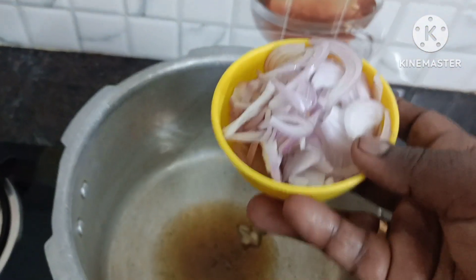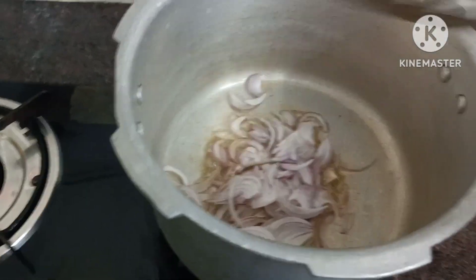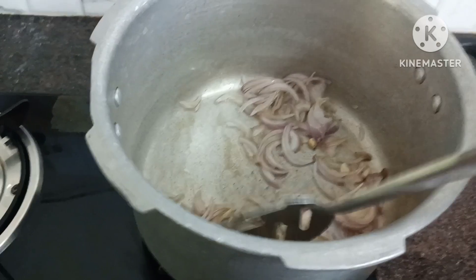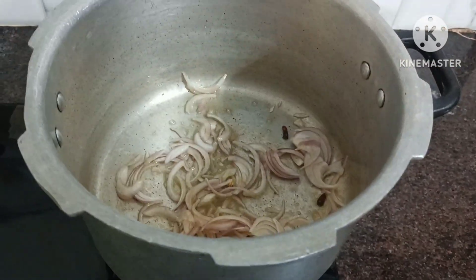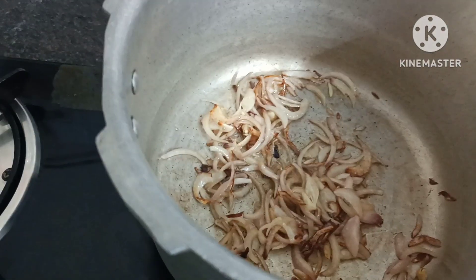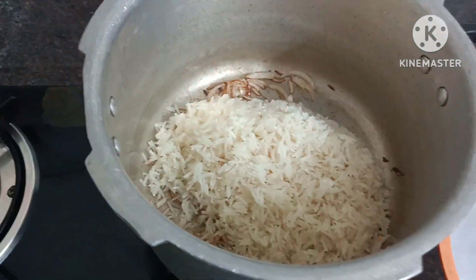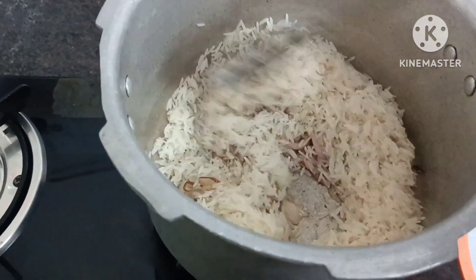I am going to make a slice of rice. I'm going to add a little browning to the rice, and cook it on a medium flame.